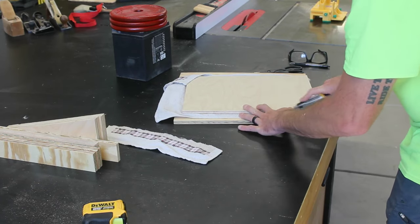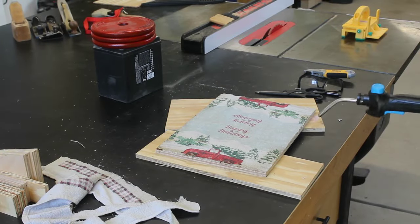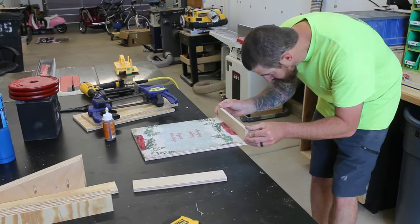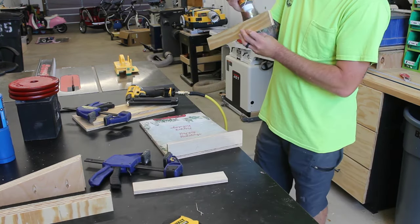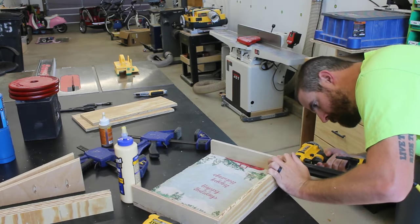I trim the edges of the rag with an exacto knife and found an excuse to use the blowtorch to clean up those frayed edges. What type of glue do you use to glue plywood together when there's a rag in between? Maybe PVA would have worked but I went with Gorilla glue and tacked in some nails from the back.